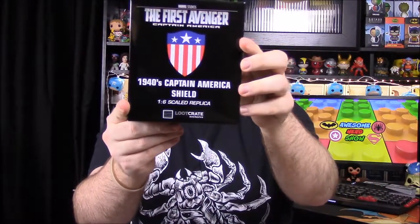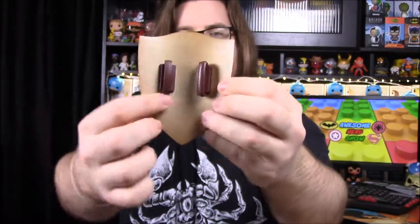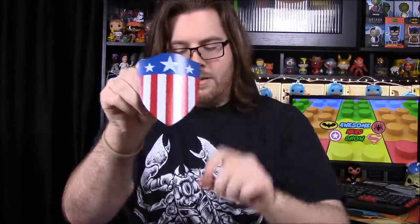This is awesome — this is definitely going to be my favorite item. It's a 1940s Captain America shield. I wasn't sure exactly what it was — like a figure or a display piece — but oh, this is so cool. There's the shield, and on the back it even has the little strap designs. I'm a huge Captain America fan — I have shelves full of Captain America stuff — so this will go perfectly. It looks like there's also a little display stand included.